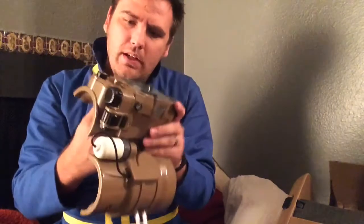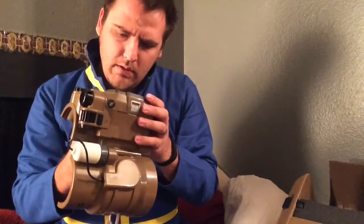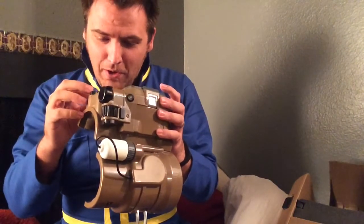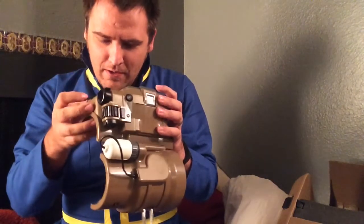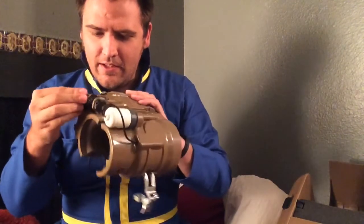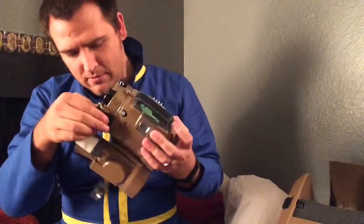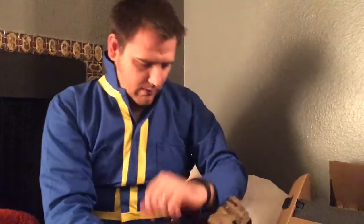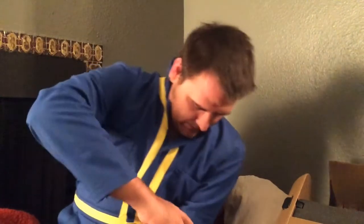Oh, I wonder if... the dials work? Oh, that's so cool. Start data. So... curious and curious. Gonna slap this puppy on.